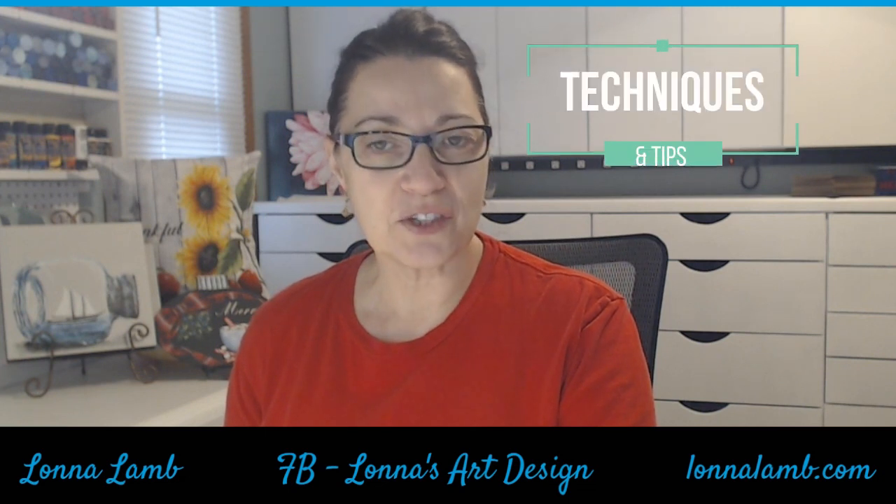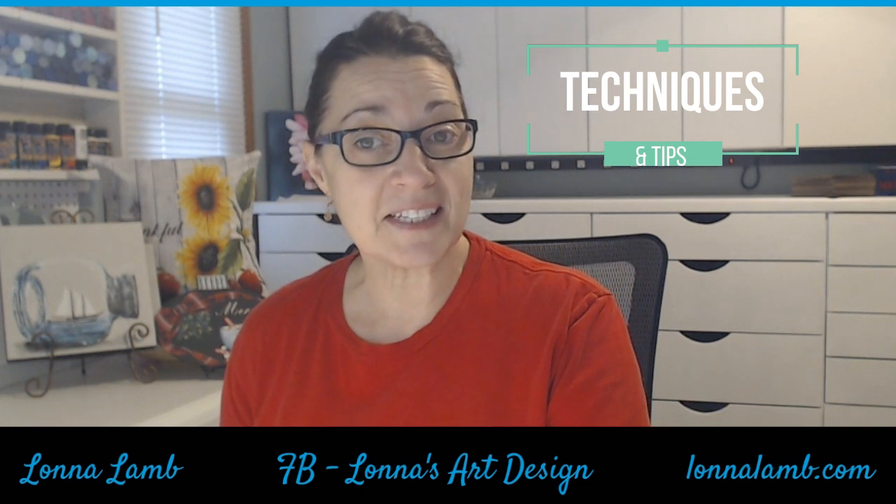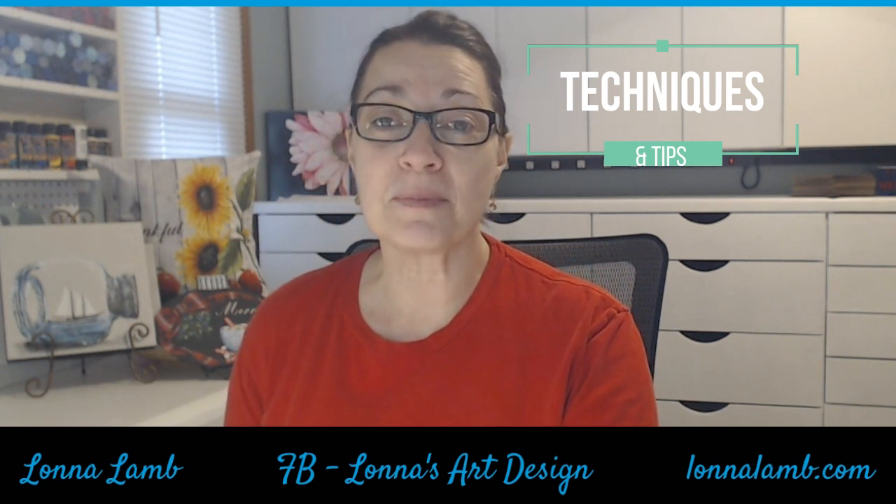Hi everybody and welcome to my studio. This video is going to show you some techniques and I hope that you enjoy them. I have enough techniques to do a second video and I'm working on a third one, so if you don't see a technique in here that you're hoping to see, please let me know and I will work it into another video for you.